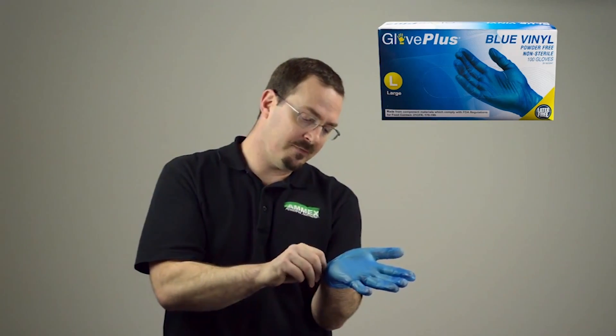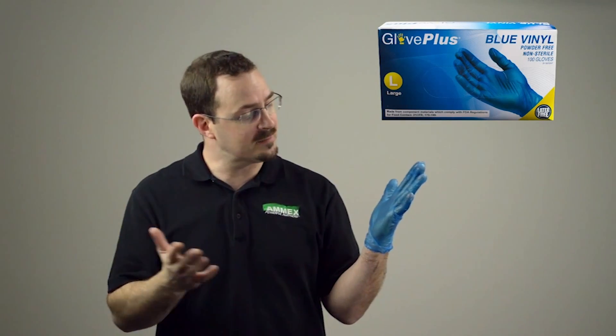The bead on the end of the cuff is over 4 times thicker to prevent rips and tears, and the bead along with the smooth vinyl material also makes the glove easier to don. Let's take a closer look at more features of the Glove Plus Blue Vinyl Glove.